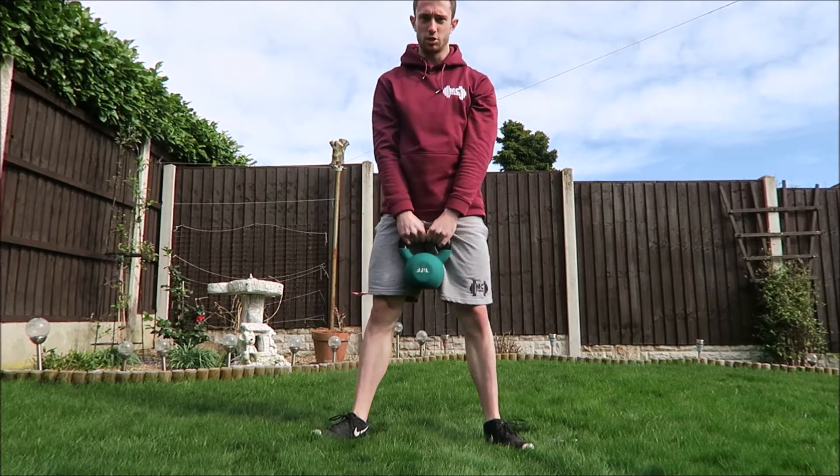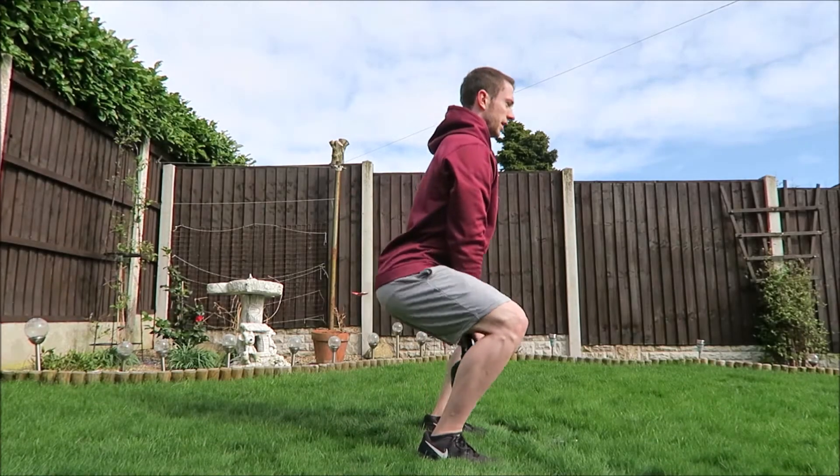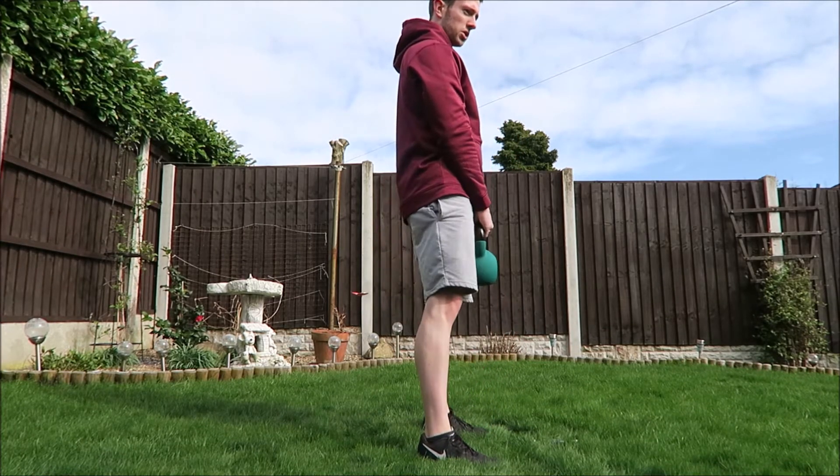Back nice and straight — I'll turn to the side — so chest out, press it from your heels, just squeezing your bum, or your glutes, at the top.